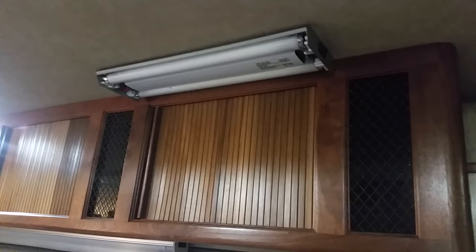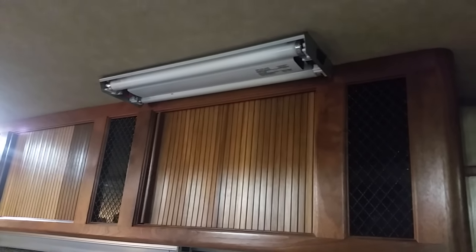Remember to pull the fuse on these so you don't do any damage. Before we take these lights off, pull the fuse or shut the breaker off, whatever your motorhome or trailer setup requires.